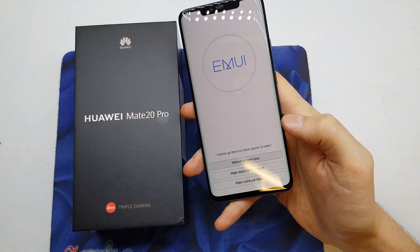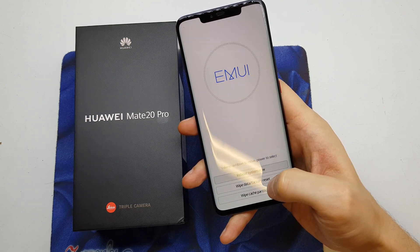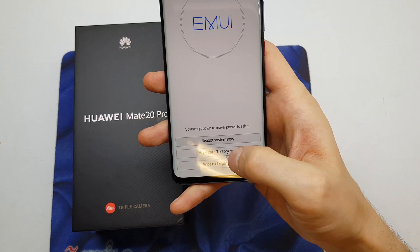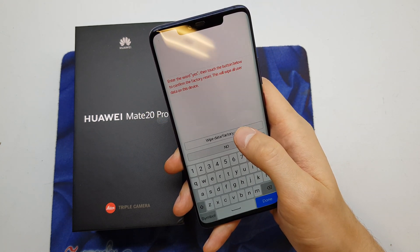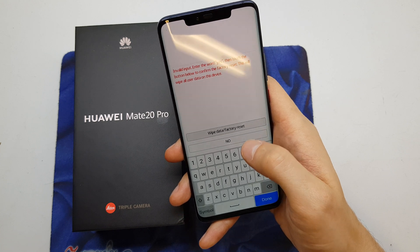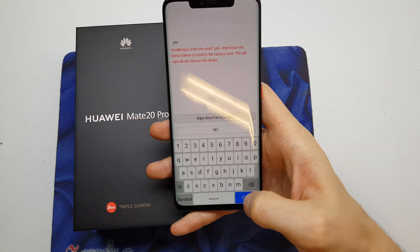We now have a secret menu. You're going to choose 'Wipe data / Factory reset' — this is the second option. Select 'Wipe data / Factory reset' and confirm by choosing 'Yes'. Done.